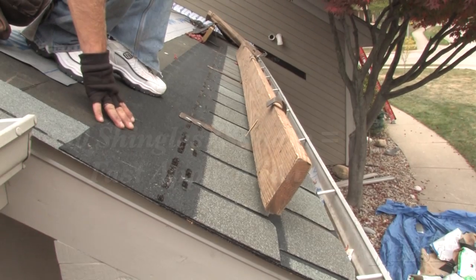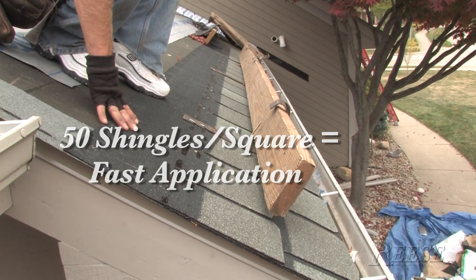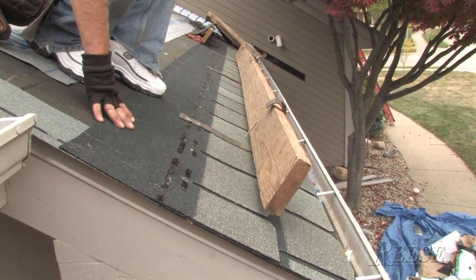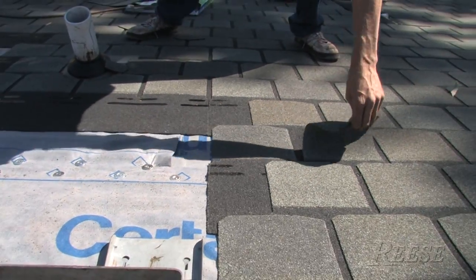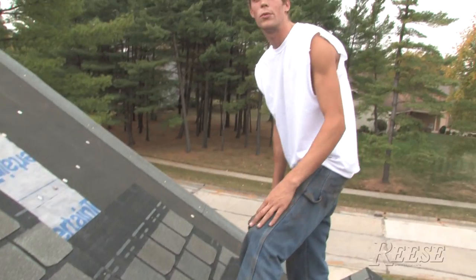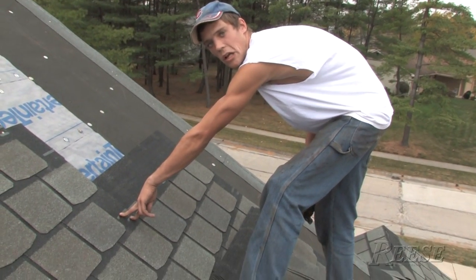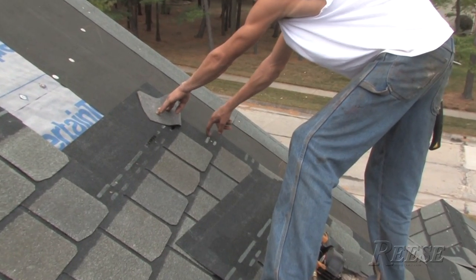I've only got 2 rows of this shingle on, and with the 8-inch exposure that means I'm already 16 inches covered across the roof — you're going to cover a lot more area in a lot less time and use fewer shingles. Are they sealing down already? Yes — a few hours in the sun and they're sticking. The high today is supposed to be 64; once it gets warmer they'll seal and stick pretty well. Because there are two lines of tar instead of a single line, the bottom of the tar line sits at the top of the shingle, right where you want it.